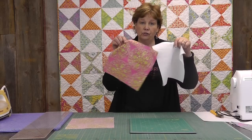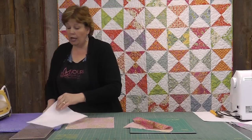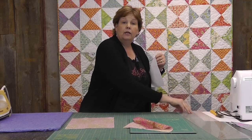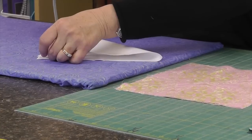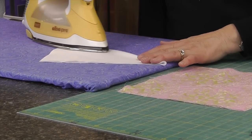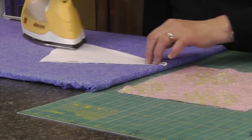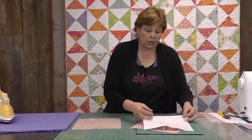You're going to take your plain layer cake and iron it in half diagonally so you get that crease. You can draw a line if you want, or you can just iron it. I'm going to iron mine so it gives me a line to put my presser foot on.